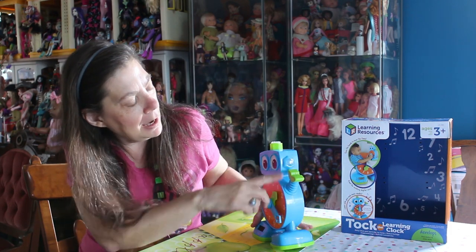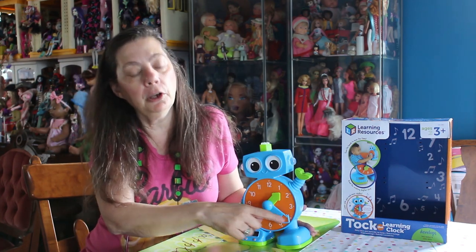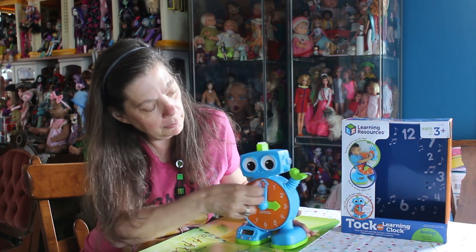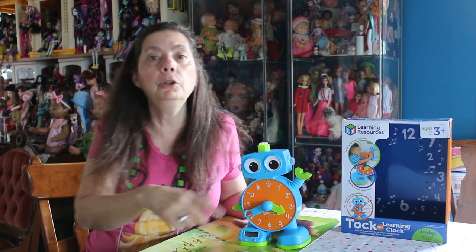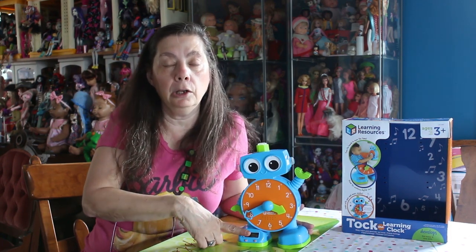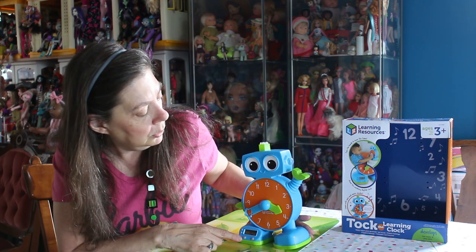He has lights on the side, and the time that he's changing it to shows on the digital clock too. So when I turn to another position it says 'It's 3:40, it's time to rock out.' And when you're done playing, it goes back to the regular time that you already set for what time of day it is, and it says 'Let's play again real soon.'